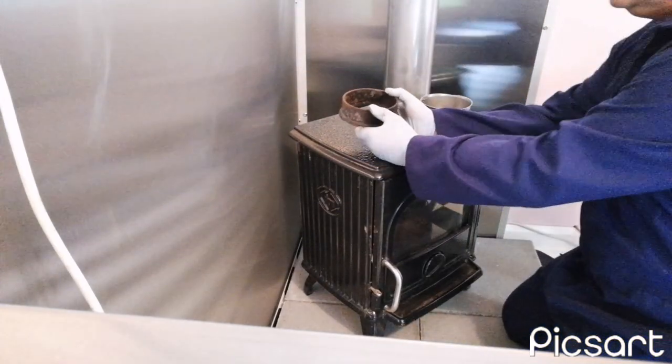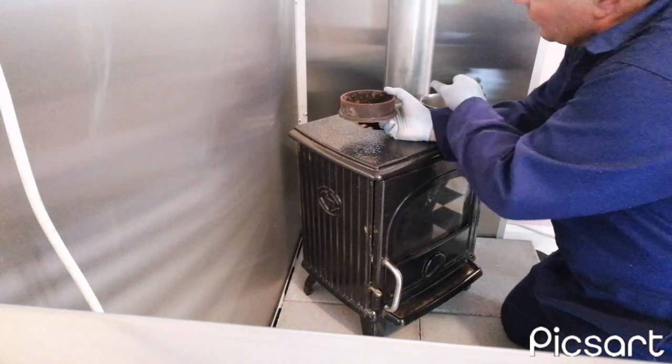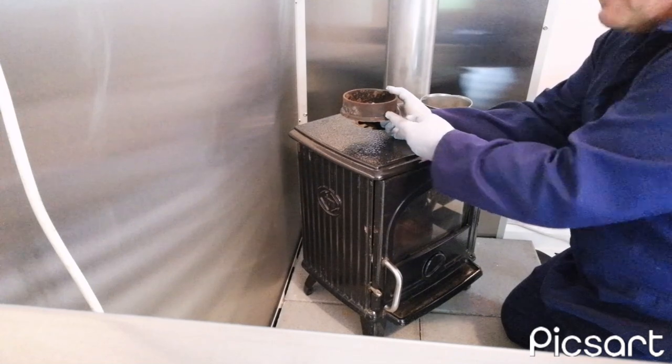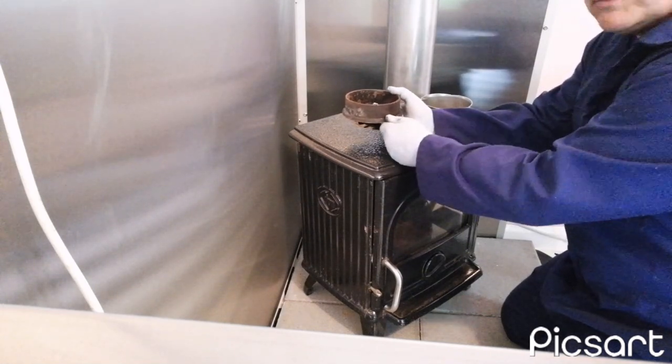One thing that Hearst Heating and Plumbing did advise is that I drill a hole in the side as a vent to allow the gunk — water, creosote and all that — to come out. But I think it's a waste of time, so I'm not going to do that.